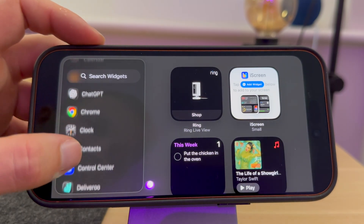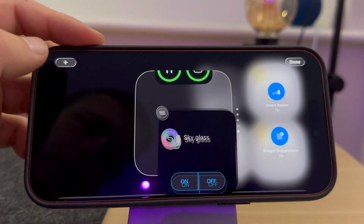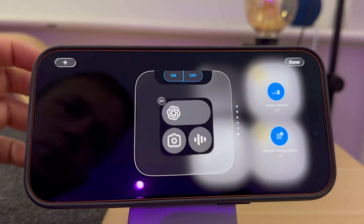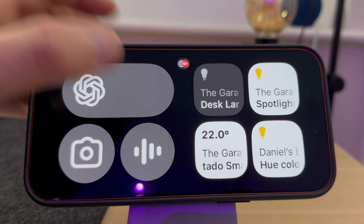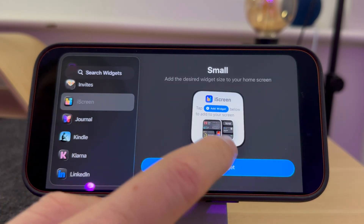There are so many different widgets to choose from — just select the ones that work for you. You can even have ChatGPT and Gemini widgets. If you want to add some other widgets, you can also install some additional apps. For example, I use an app called iScreen to get this cool-looking widget.